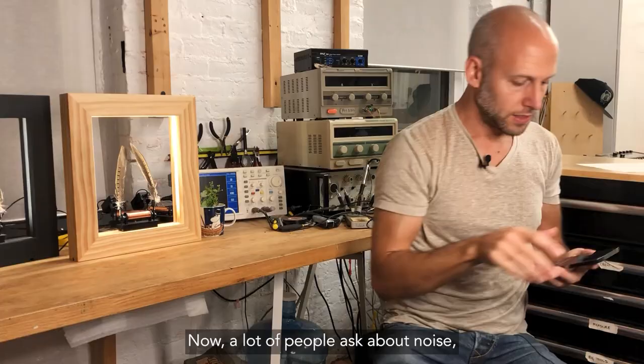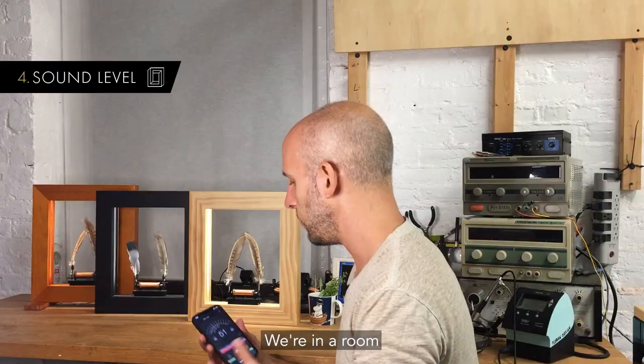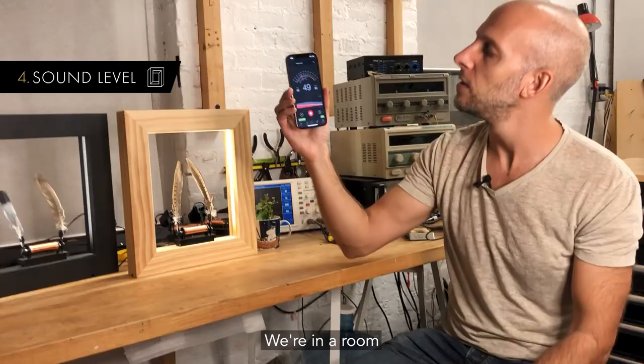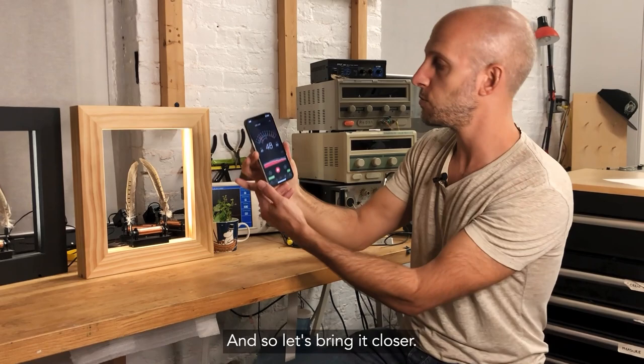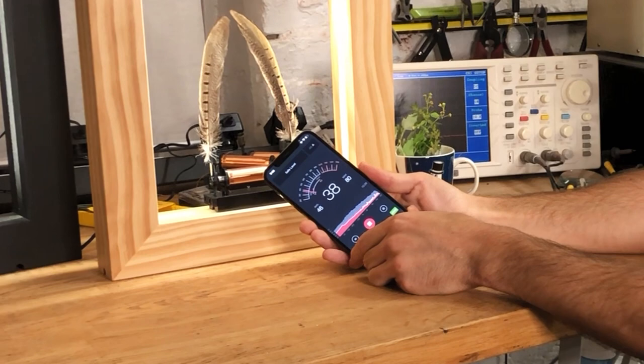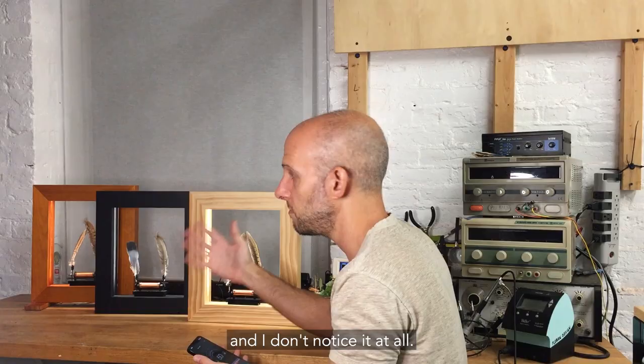A lot of people ask about noise. This thing has high-speed vibration — is it going to be a really noisy problem in my house? We're in a room that's at about 33 decibels when I'm just here. Bringing it closer, we're looking at about 37. So remarkably quiet — that's quieter than a computer fan. I run this in my house 24/7, five feet away from me in the kitchen, and I don't notice it at all.